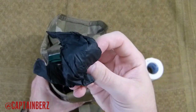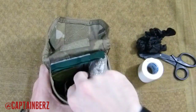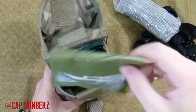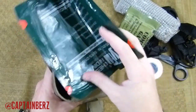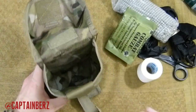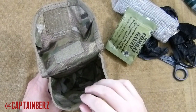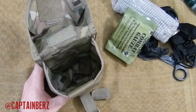Let's get to what I have in here. I have some tape, gloves, scissors, a SOF-T tourniquet, an Israeli bandage, QuikClot, chest seal — in case of a gunshot wound, this is the HyFin chest seal. As you can see, it fits in there relatively tight. If you wanted to, you could also fit a nasopharyngeal airway in here, though it would be really tight.